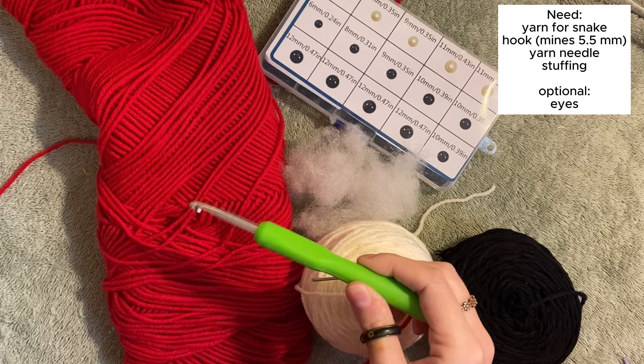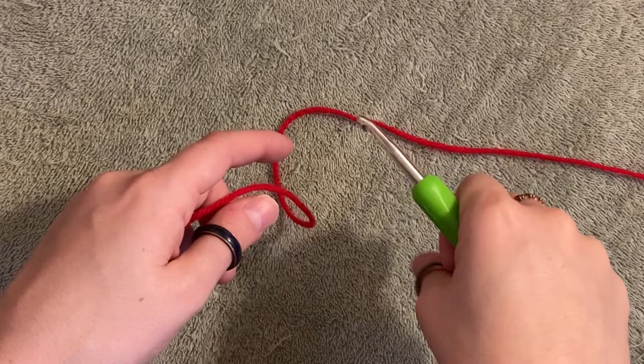You're going to need yarn for your snake and then a hook to match. I'm using a 5.5 in Red Heart yarn. If you don't have embroidery eyes, you can use black yarn. You're going to want a yarn needle and some stuffing.